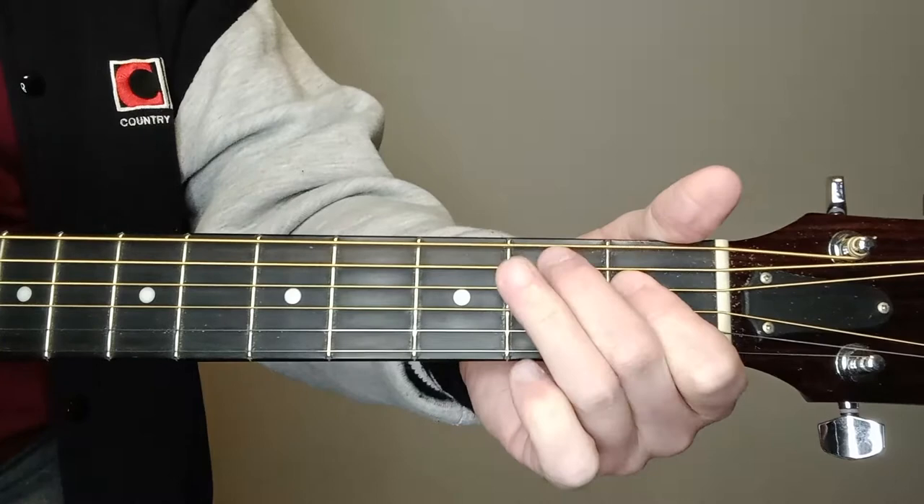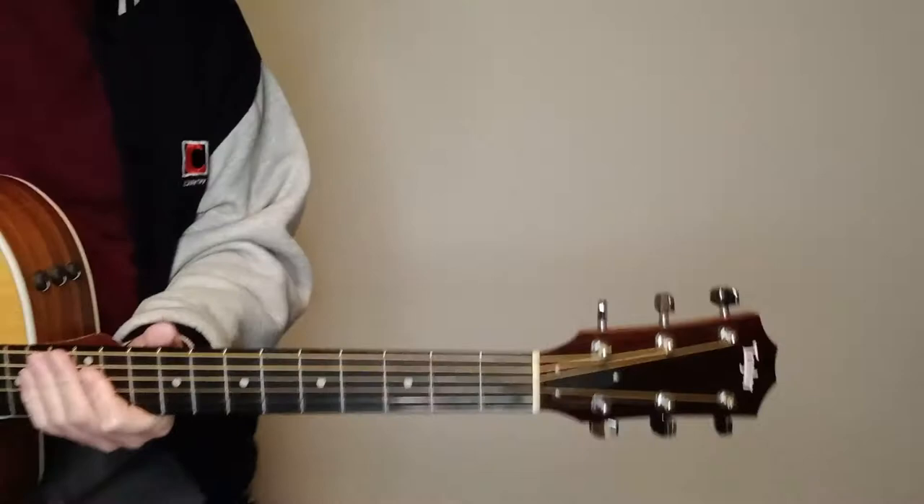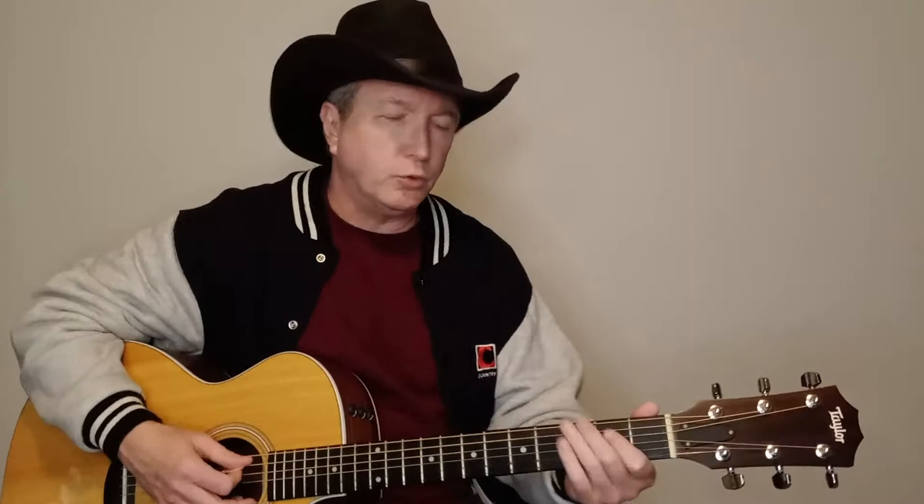For the B7, come up here on the 4th string 1st fret, then the 5th string, 3rd string, and 1st string — strumming five strings. That's B7. All right, we'll get right into this thing.